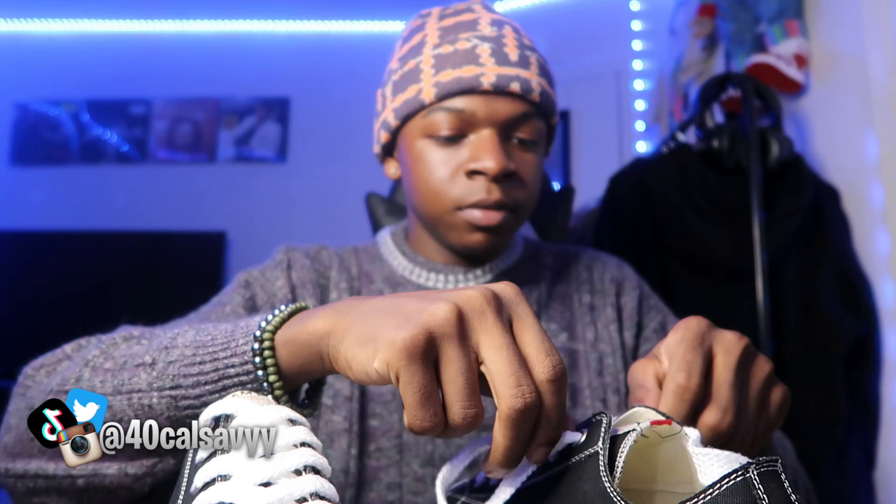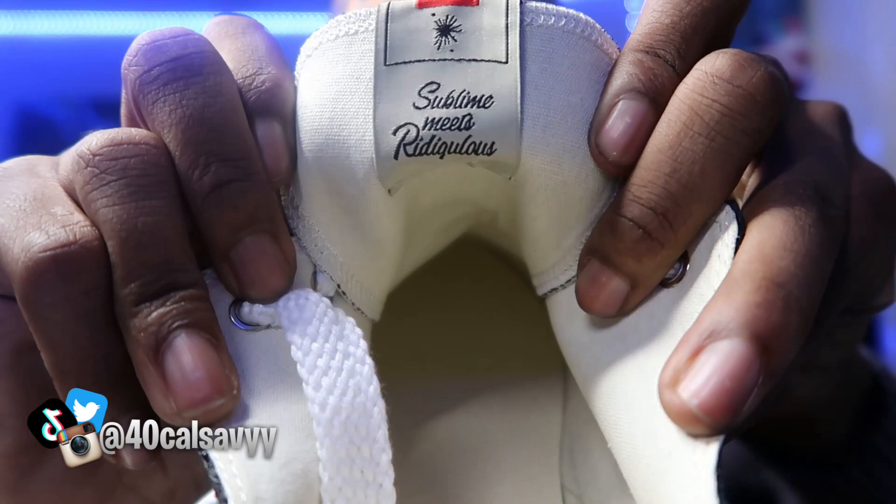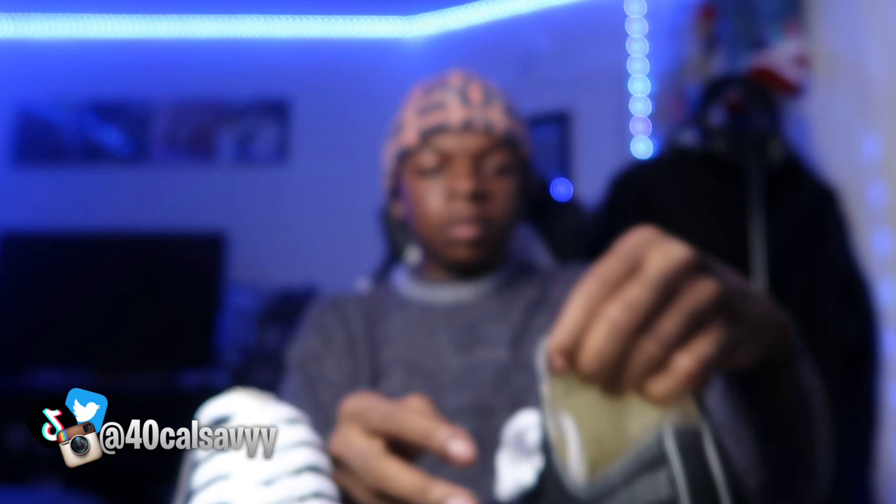Let me show you guys what the tag says on the inside of the tongue — boom, y'all can see that. It doesn't have a size on the inside. Kickuda did send me these shoes — their name will pop up on screen.